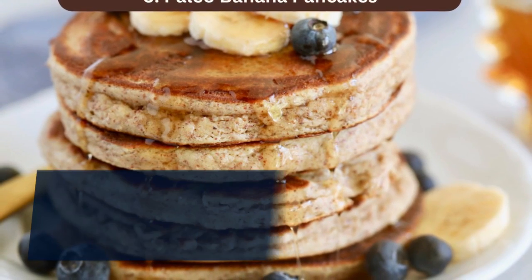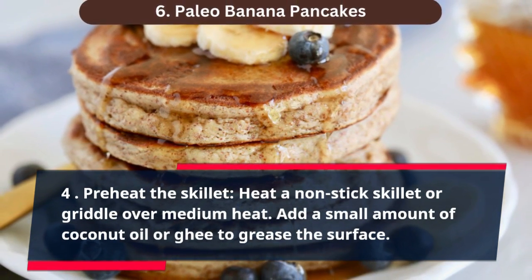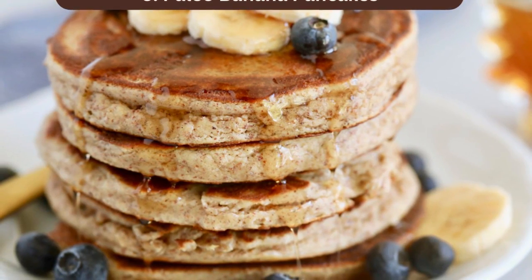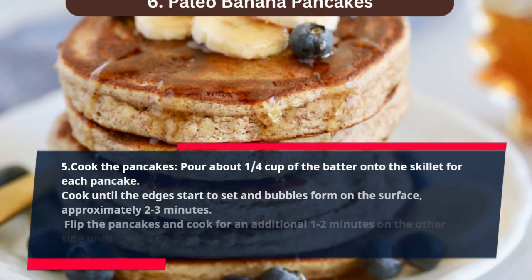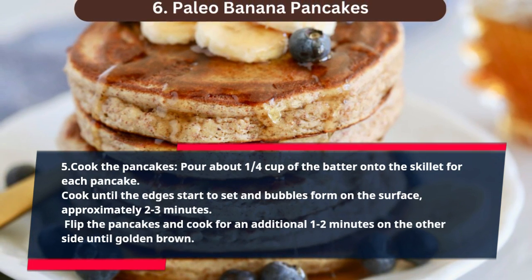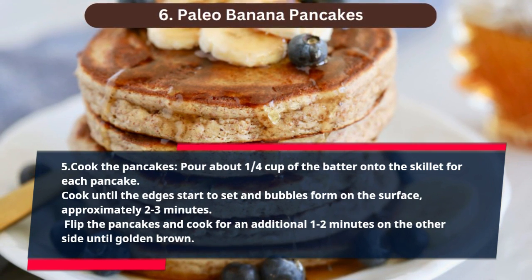Step 4: Preheat the skillet. Heat a non-stick skillet or griddle over medium heat. Add a small amount of coconut oil or ghee to grease the surface. Step 5: Cook the pancakes. Pour about 1 quarter cup of the batter onto the skillet for each pancake. Cook until the edges start to set and bubbles form on the surface, approximately 2 to 3 minutes. Flip the pancakes and cook for an additional 1 to 2 minutes on the other side until golden brown.